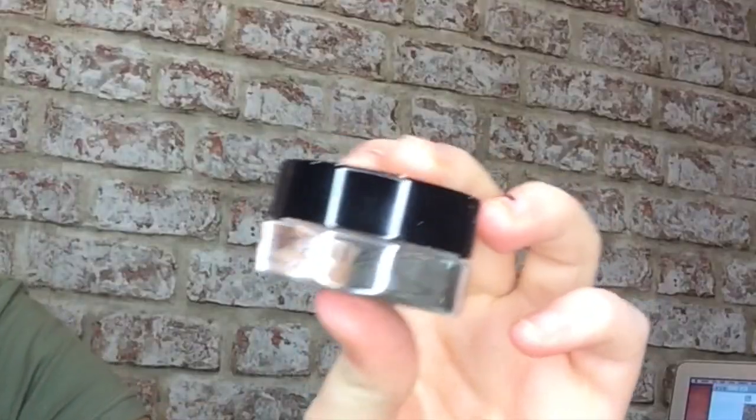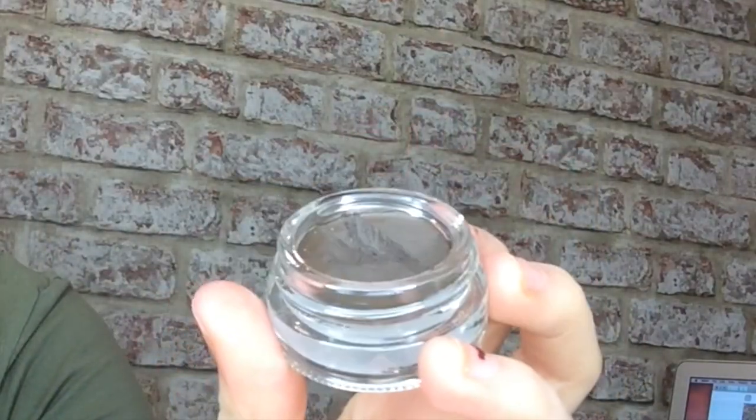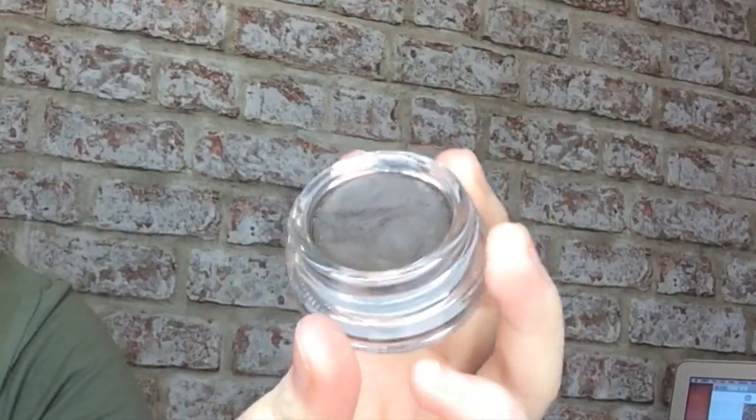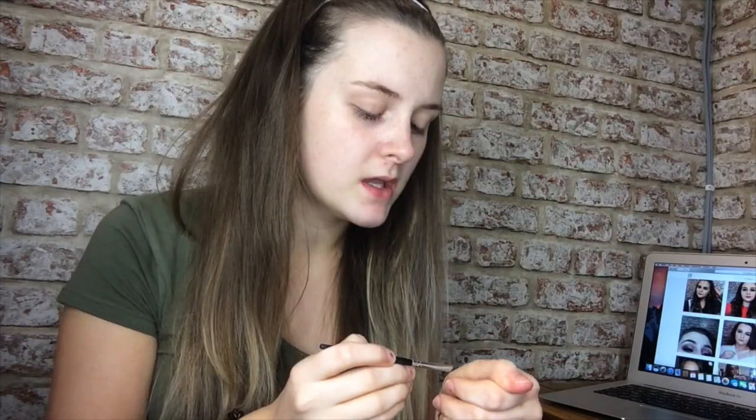Hey guys and welcome back to my channel. This video is going to show you how I do my eyebrows — an updated version. I will have everything I'm using linked in the description. Currently I've been using the Anastasia Beverly Hills Dip Brow in medium brown, and I bought this off Beauty Bay for like 22 euros. I'm using a brush I've actually had for a while.